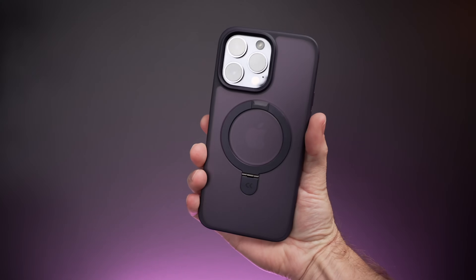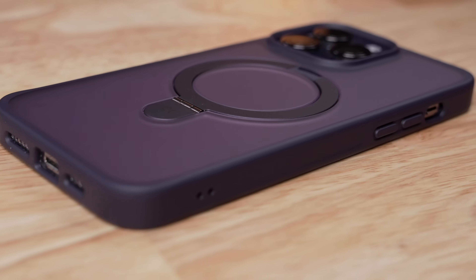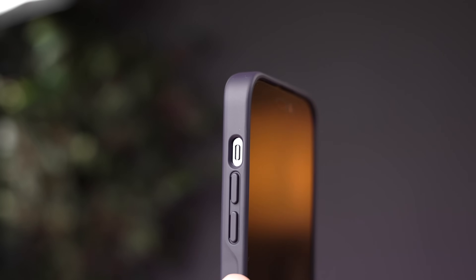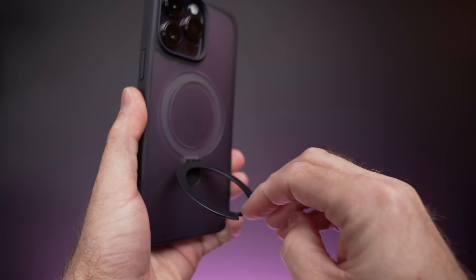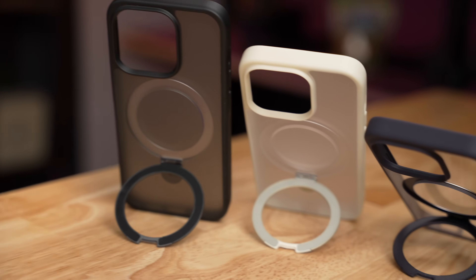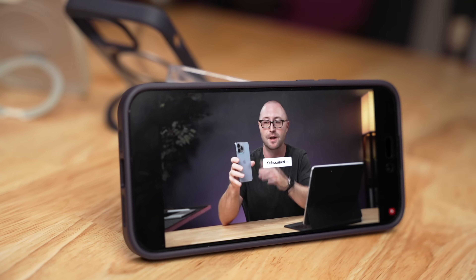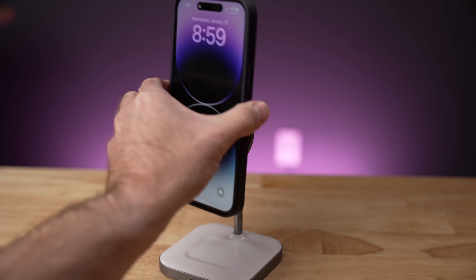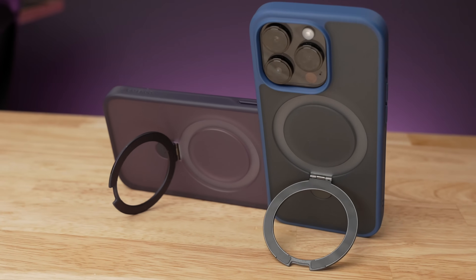Right before we get to that, I want to look at this magic stand case from CaseKoo, and CaseKoo is sponsoring this video. This is a beautifully designed case for the iPhone 14 Pro and 14 Pro Max. The case looks great and provides plenty of protection for the front glass and rear cameras. The secret is the hidden stand built into the ring in the back, which can hold your iPhone up between 40 and 120 degrees. There are also 48 magnets in the ring, which allow the magic stand to work with all of your MagSafe chargers and accessories. Check out the link and discount code in the description below to save 10% on your magic stand case.